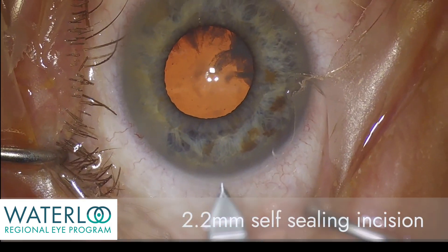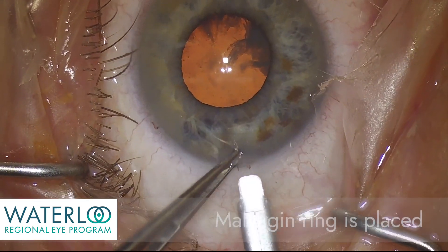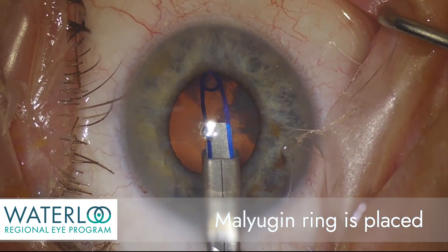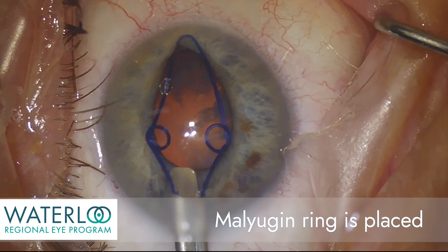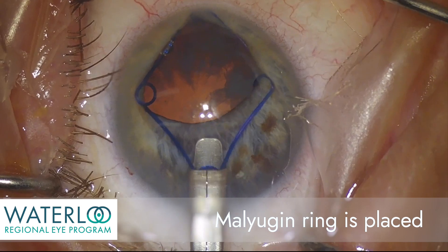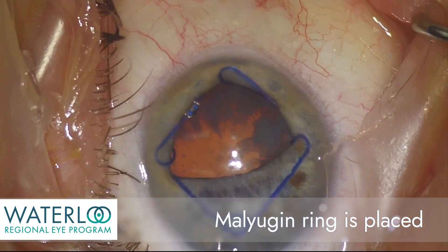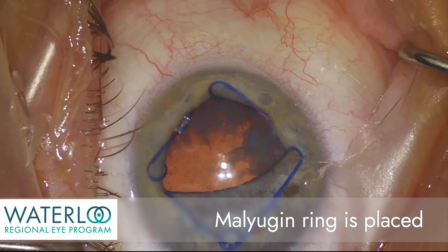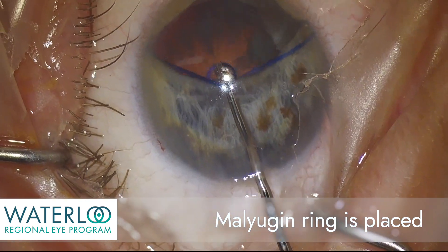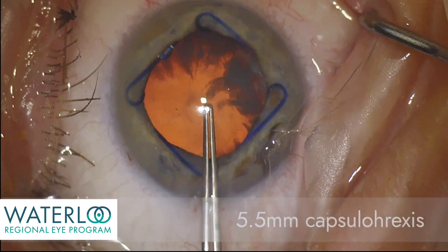A 2.2 millimeter self-sealing incision is made and the malyugan ring is now placed. The eyelets of the malyugan ring capture the edge of the iris in four positions to create a stable 6.25 millimeter pupil diameter. Here a malyugan manipulator is used to secure the final eyelet of the malyugan ring, keeping the iris stable throughout the surgery.